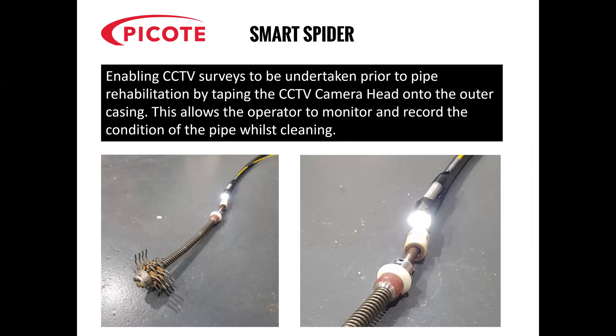You can use the Smart Spider to enable CCTV surveys to be undertaken. One of the big advantages of the Picoat machines is that we have the outer casing, so you can actually fasten the CCTV camera head onto the outer casing behind the shaft bearing, and then about half a metre to a foot behind that, just tape the camera cord back on as well, so it holds it onto the pipe. All you do then is introduce the Smart Spider into the damaged pipe and start cleaning. As you start cleaning, it pulls the camera head through behind it so the operator can monitor the cleaning position, the cleaning method, and also record the condition of the pipe at the same time.